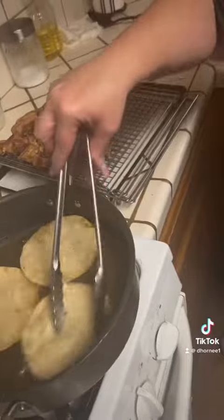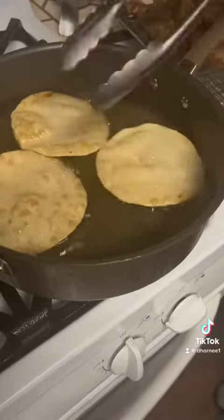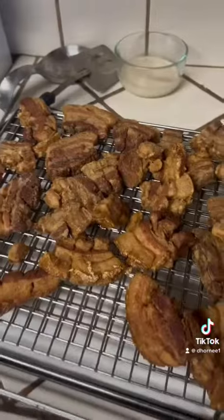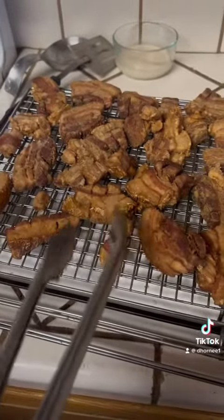I'm making chicharrones, I'm going to put in the sauce. This is the tamaste — the layer of perch, the salad, the salsa. Chicharrones hecho.